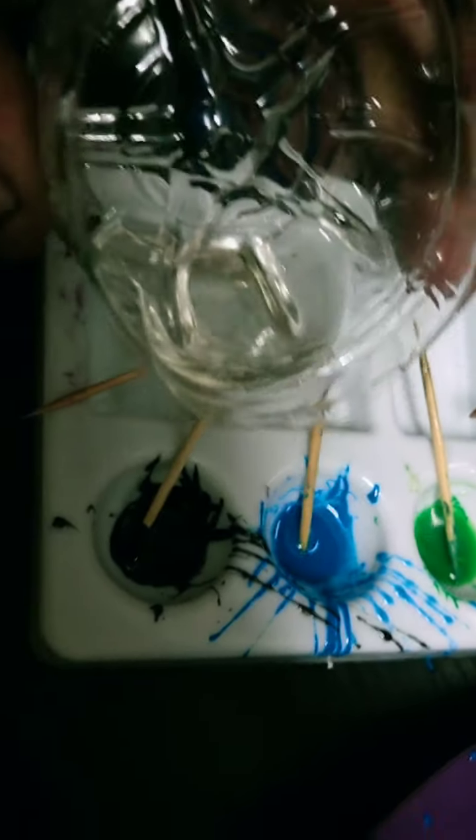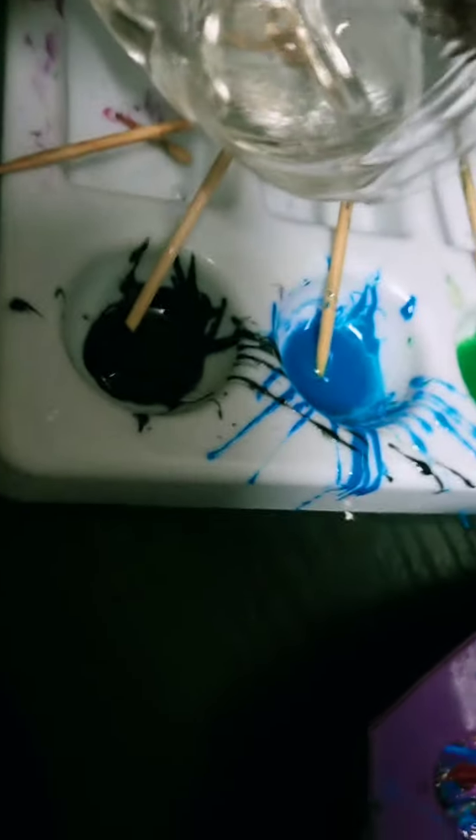Now that the resin has had a good stir, it's all nice and clear. I'm just trying not to spill it. In the trays I have acrylic paint — just the tiniest drop of acrylic paint in each of them.